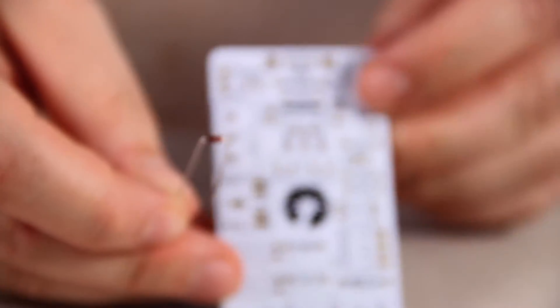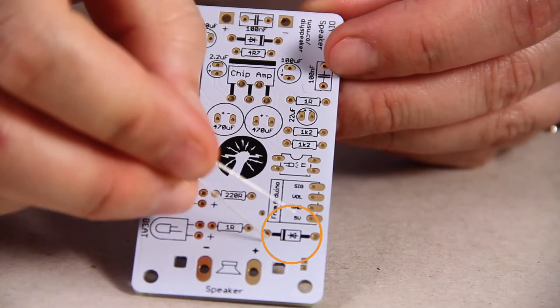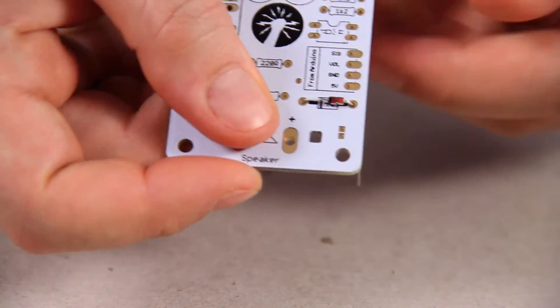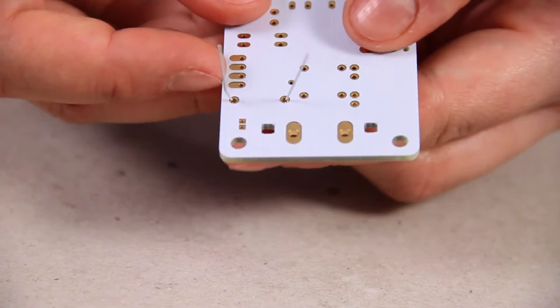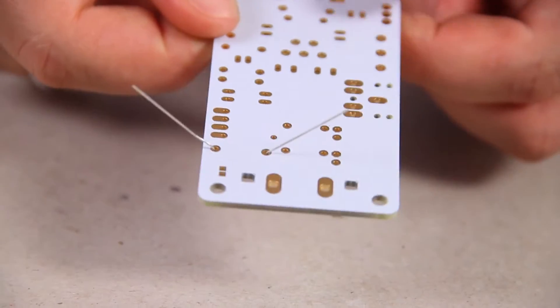If you look on your board there are two places for the diodes — one here and then another one up here. Then you want to turn it over and bend the legs 45 degrees. This holds the component in place.